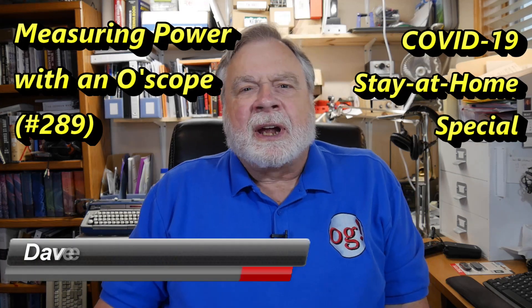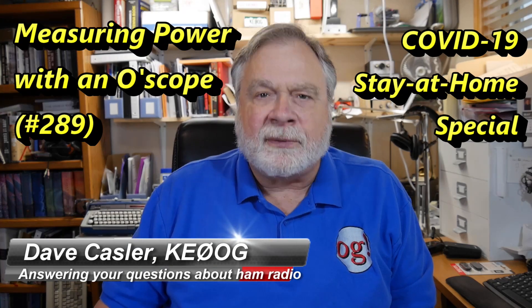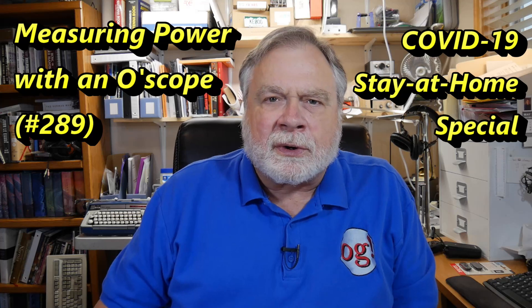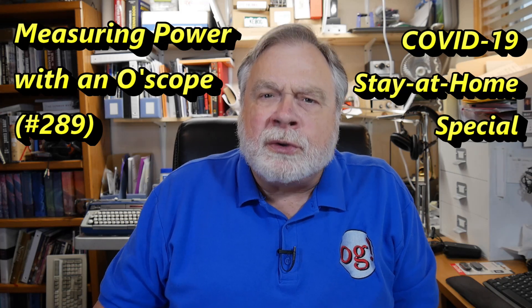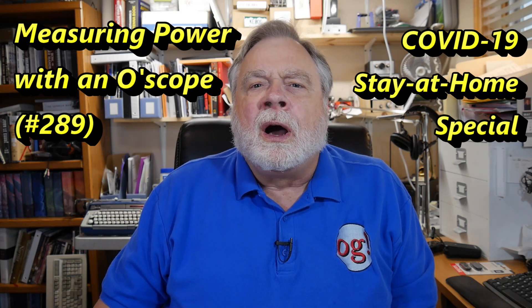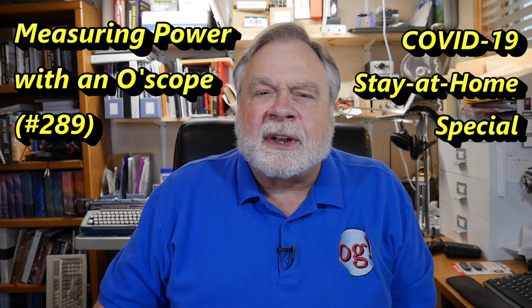Hi, I'm Dave Kassler, amateur radio callsign KE0OG, here with episode number 289 of Ask Dave. In today's video, we're going to answer a question from one of our Auggies: can you use an oscilloscope to measure the power output of a transceiver? And the answer is absolutely yes, and I'm going to demonstrate that.